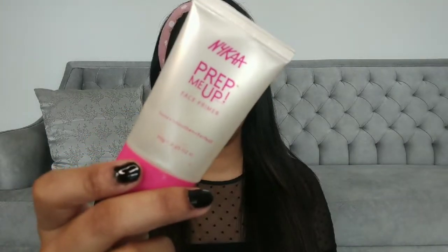Then we are going to move on and apply primer. I am using NYX's Prep Me Up. It's very important that you use primer before doing any kind of makeup, even basic makeup, because if you have texture on your skin or large pores, it will blur out all those imperfections. You just have to take a small amount and put it wherever you have large pores or uneven texture and massage it into your skin — basically your T-zone is where you need primer the most.